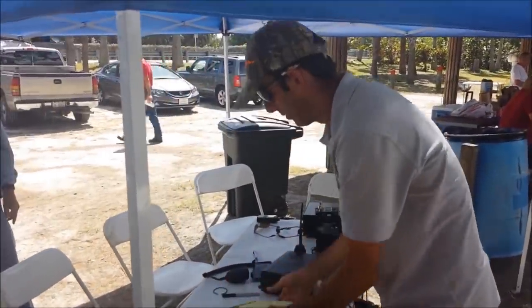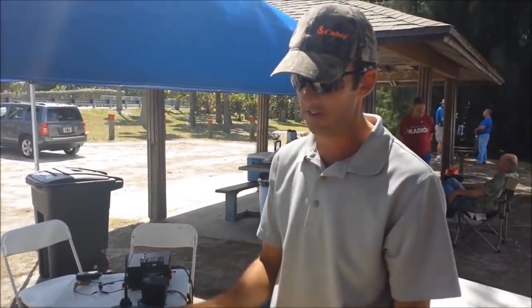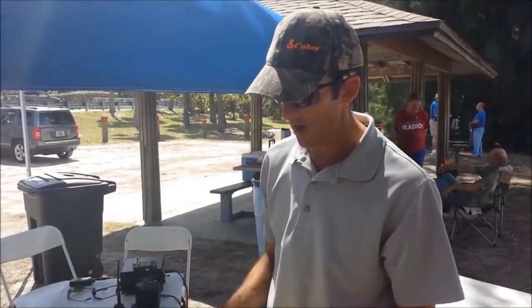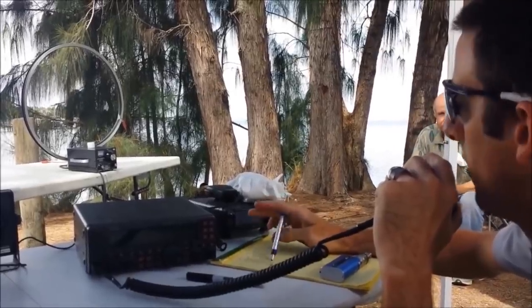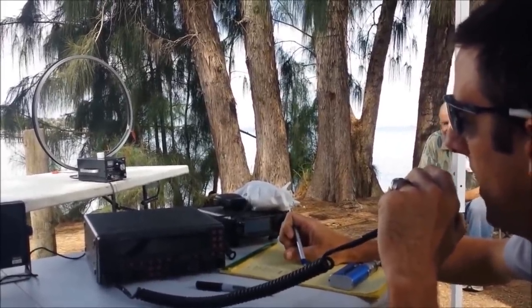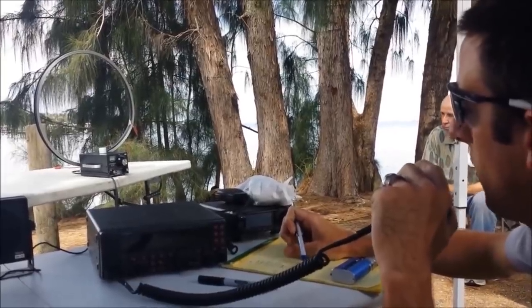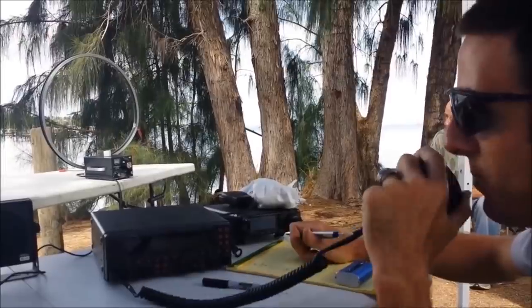Two stations in South America — one in Chile, one in Brazil — and actually a station in Florida on 10 meters with that bicycle rim. I'm about five feet from the water. I'm using about 75 watts right now. We've got an MFJ loop tuner and a 26-inch bicycle rim held together where it's broken by an alligator clip. Go ahead.